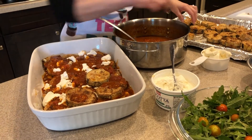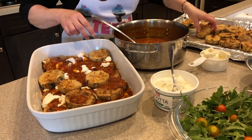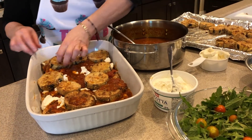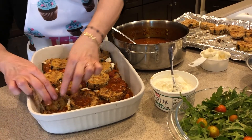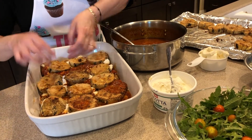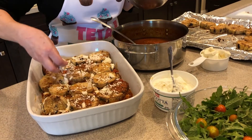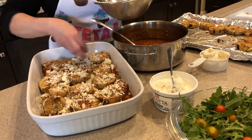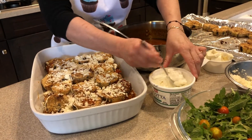We'll use some basil between the other layers too. You might be able to get three layers — let's see, maybe two and a half. Oh, I think we're going to get three layers in here! That's wonderful, I'm surprised with this big tray. More cheese — mozzarella and parmesan blend — then more ricotta. It's going to be so cheesy.